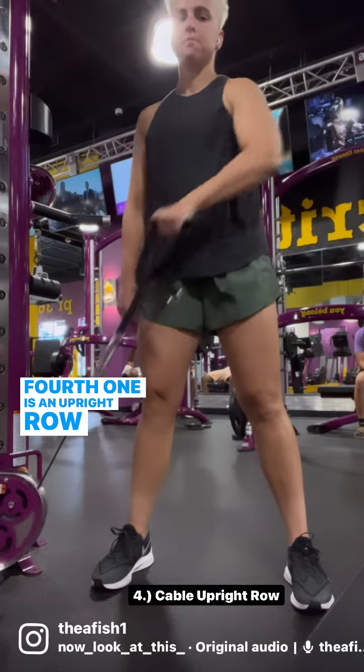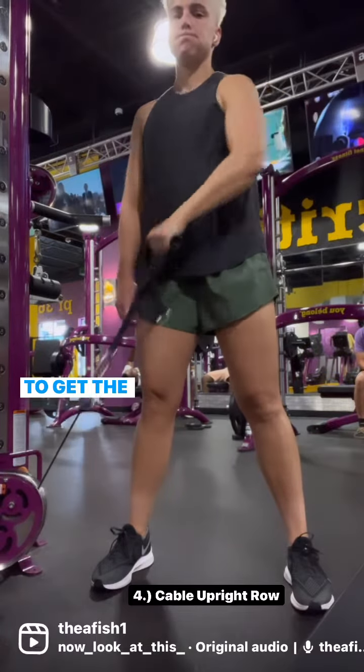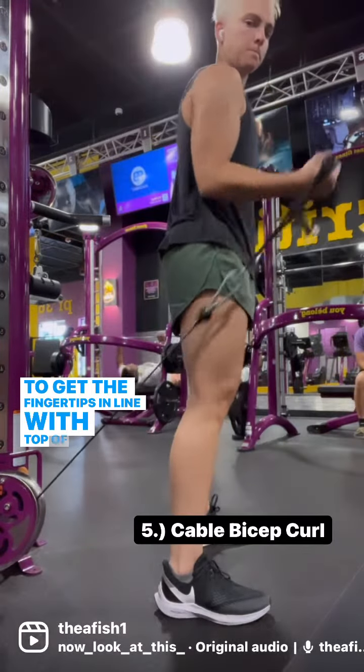Fourth is an upright row with a cable. There's a nice diagonal connection as you row up and try to get the fingertips in line with the top of the shoulder.